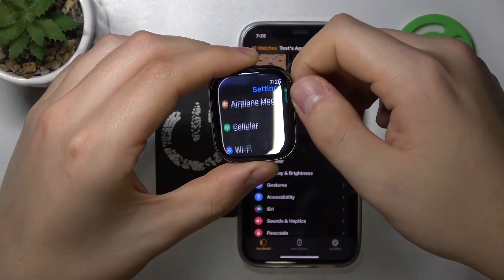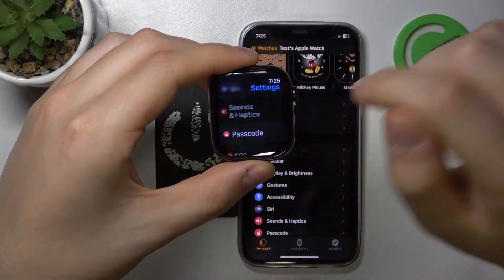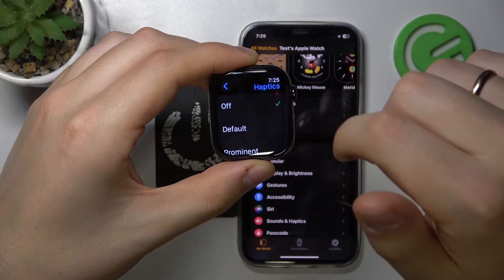Inside Settings, scroll down and look for the Sound and Haptics category and enter it. Now, select the Haptics and here you can switch them off entirely.